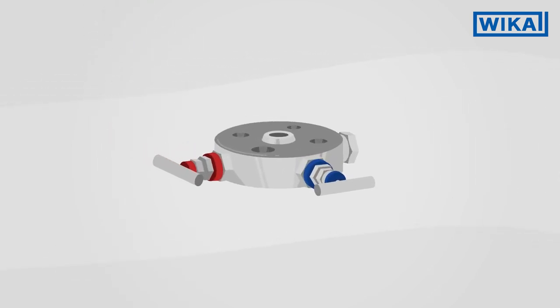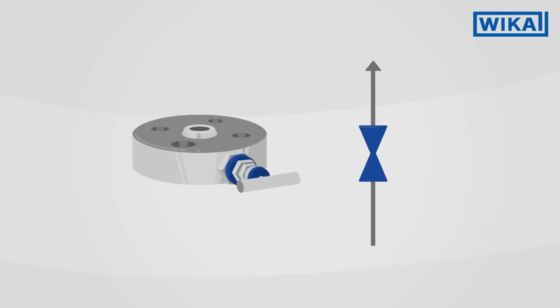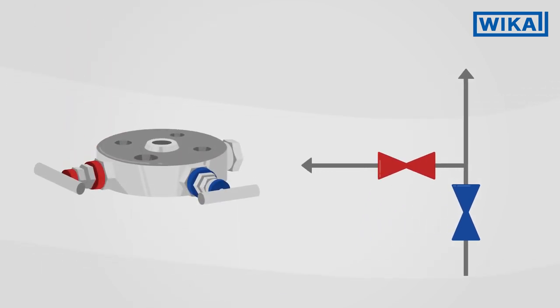Mono-flanges are available in different versions. The simplest variant has only one shut-off valve. The block and bleed variant has an additional vent valve for safe venting — for example, during commissioning.